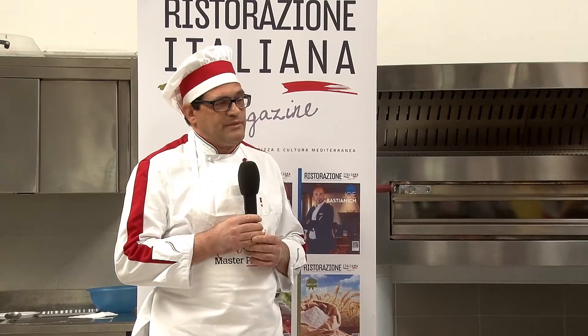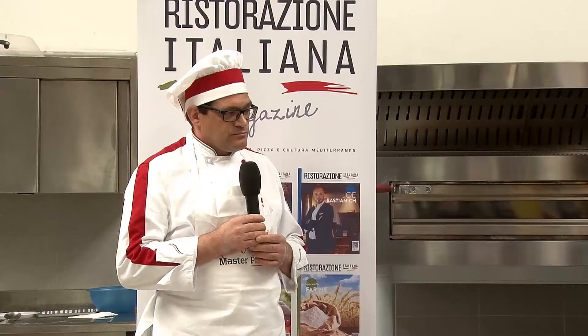Cioè della menta hai detto? Sì, menta e limone. L'impasto è molto molto buono, buono come sapore. Grazie. Anche io ritengo che la pizza è molto buona — la tua fantasia del pesce sopra va bene.